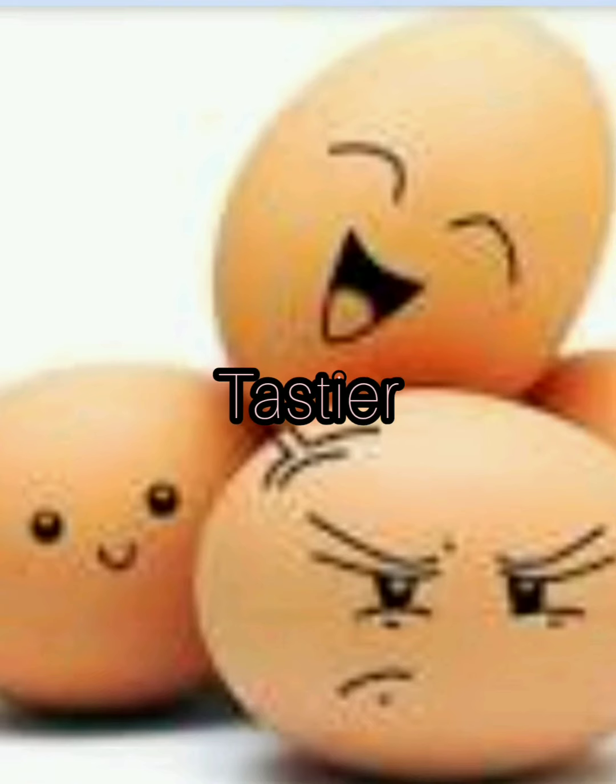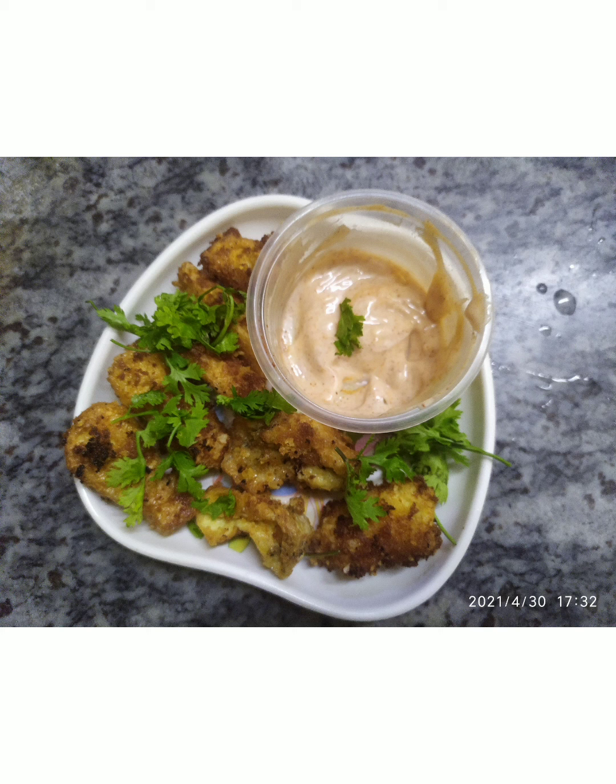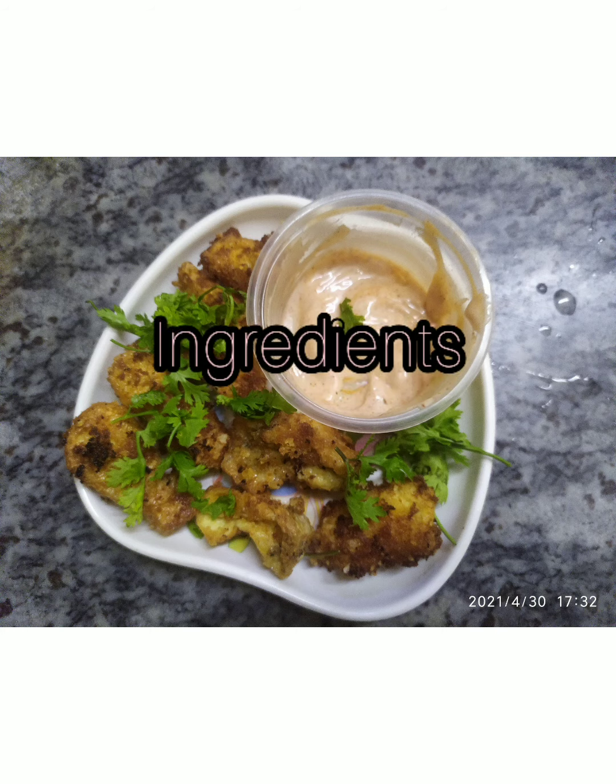Today, I am going to show you how to make myself tastier. I am not speaking about this boring omelette — I am speaking about this yummy tasty egg finger with mayonnaise. I have a few friends who would also like to accompany me in this recipe.